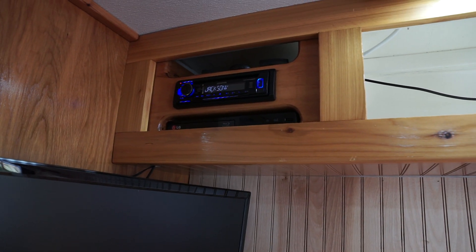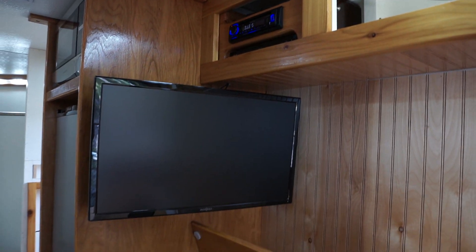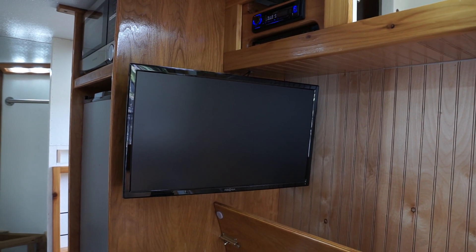Our radio, our DVD player, and our 24-inch TV are all set up to run off 12 volts.